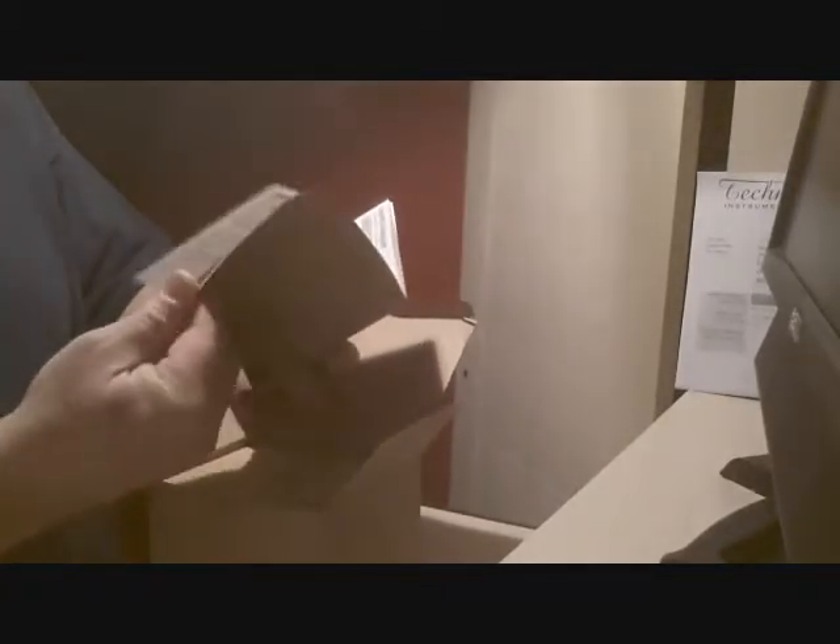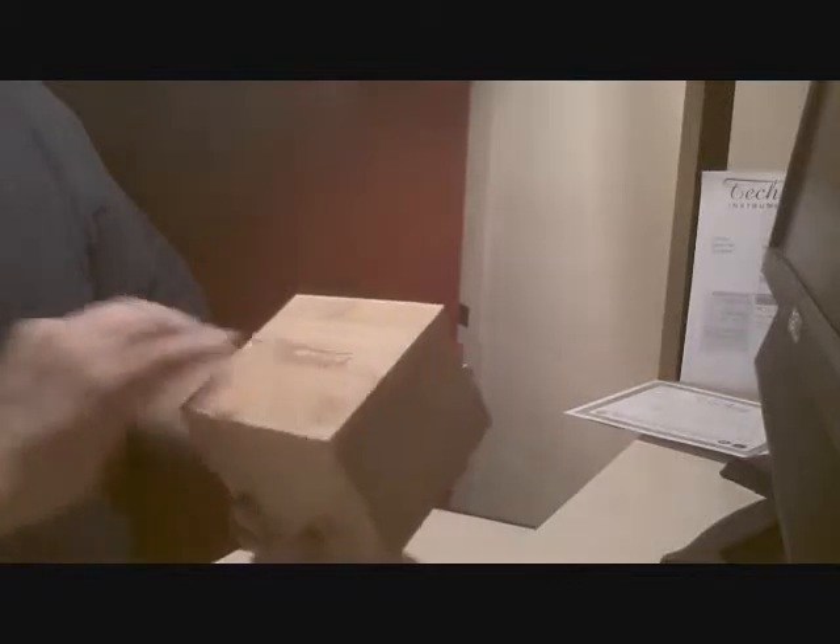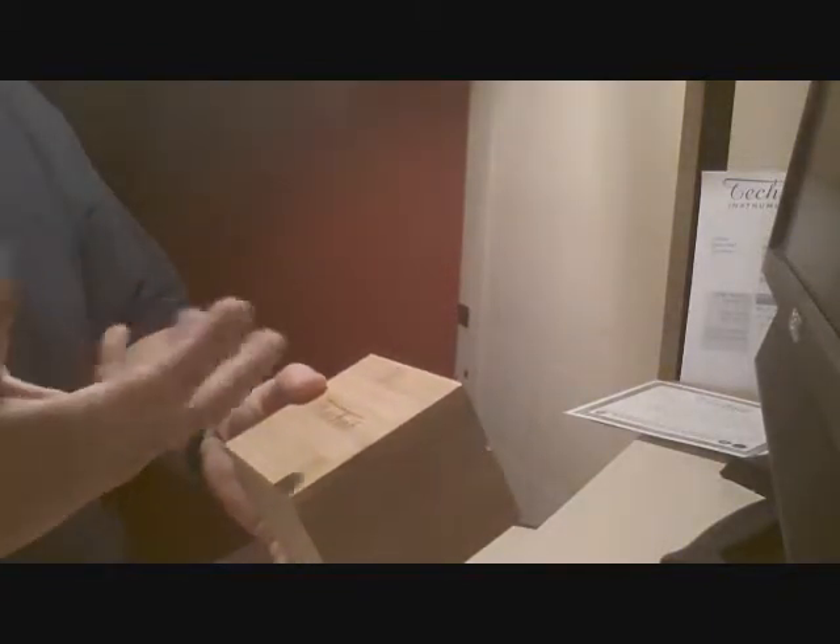Inside we have the certificate of authenticity and instructions, et cetera. This covers a couple of different kinds of watches. We'll take a look at that later. Let's pull this out. It comes in a nice wooden box, engraved with Tecne. Kind of not what I was expecting — what I had seen online the watches came in like a foam carrying case. But I like this more because I don't really have a need for a foam travel case.